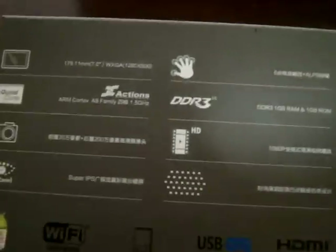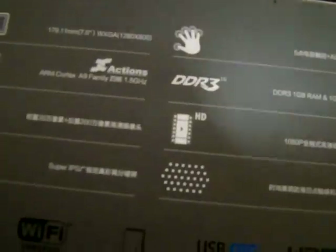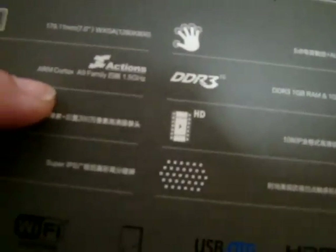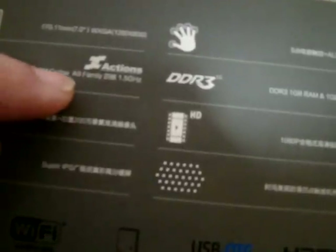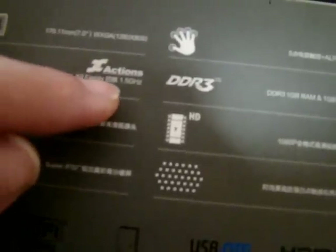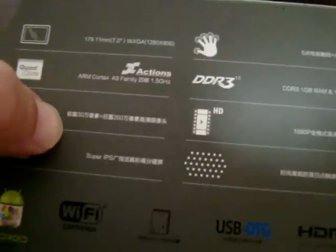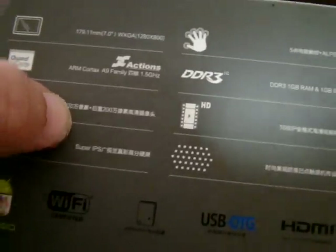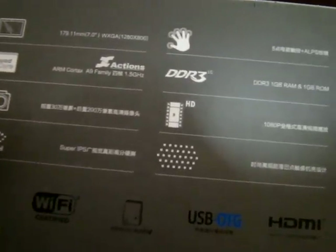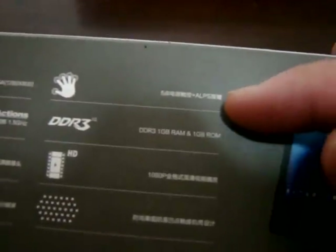It has a 1280 by 800 pixel resolution IPS screen, a Quad Core Cortex A9 based Actions CPU running at 1.5 GHz. The front camera is 0.3 megapixels and the rear camera is 2 megapixels. The IPS screen means it has a 180 degree viewing angle with 5-point multi-touch.